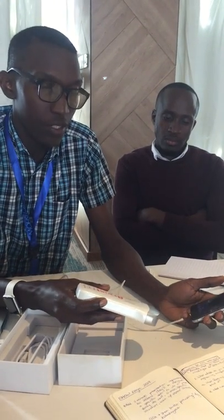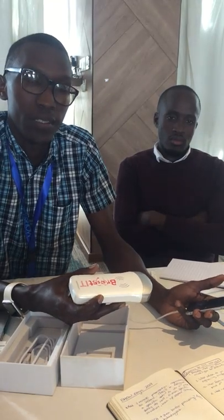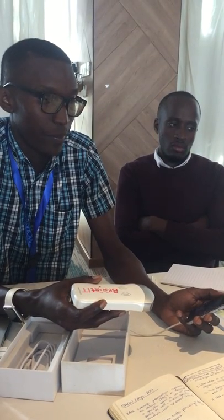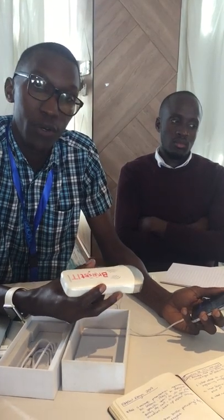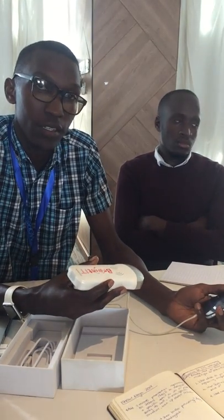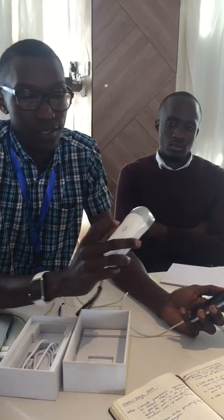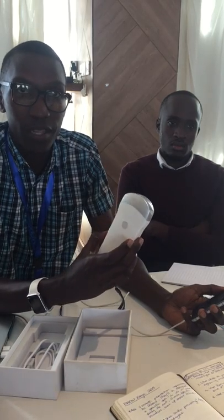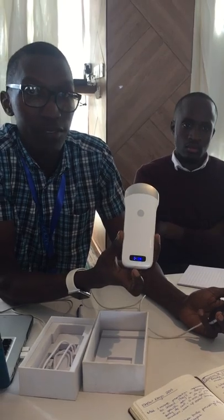We're at BreastIT and we're using an AI-powered portable device to carry on breast cancer screening. This is just going to show you how the whole probe works with the phone and how the whole technology works together. So this is a probe — handheld — this is the power button. Turn it on right there. It has an LED that will show you the battery life and the connectivity.